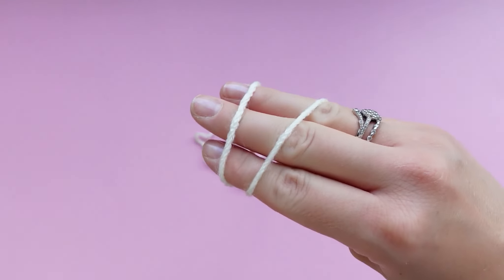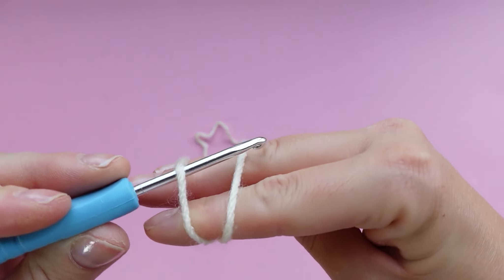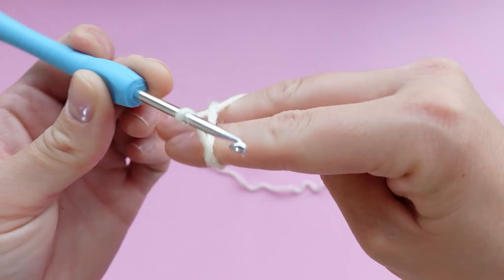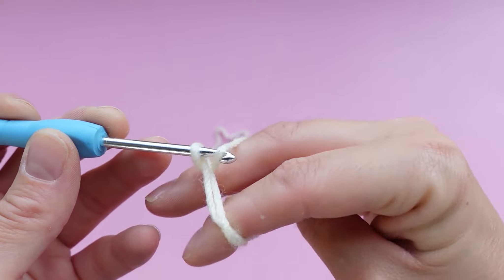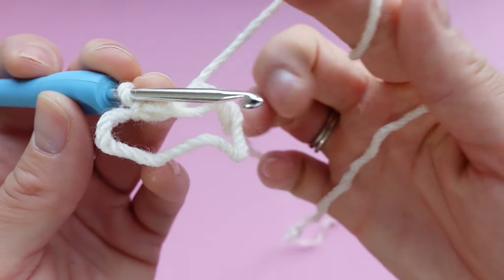With your hook, you're going to pop your hook under the first loop, over the second loop, and pull that second loop under. Twist your hook like this and then grab the yarn and pull it through that little loop. If you need to see that again, I will play it right now.